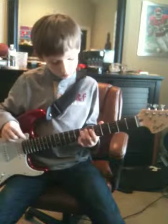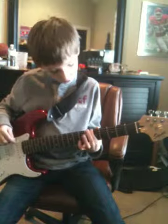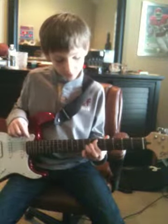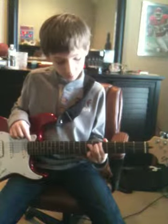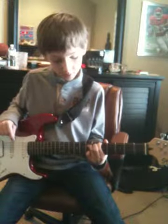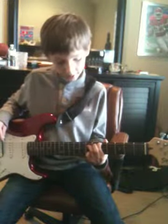You go down to the fifth fret and put your first finger on the sixth string. Then go to your ring finger, which is your third finger — keep your first finger on the sixth string placed — and put the third finger on the fifth string, and then you play that two times.